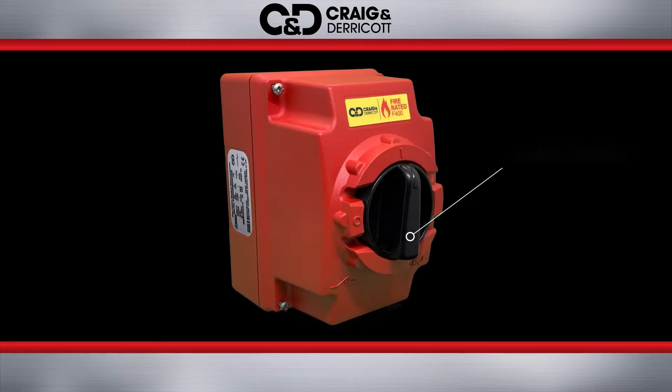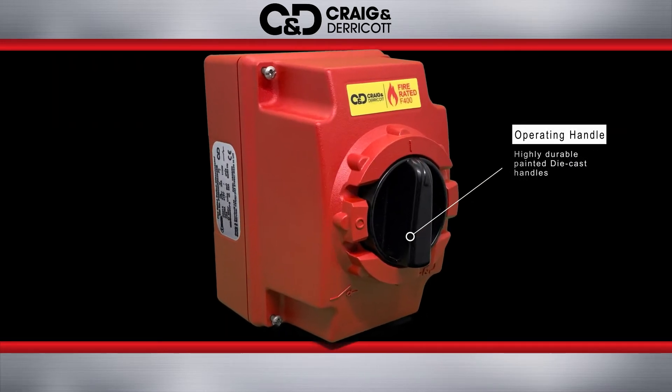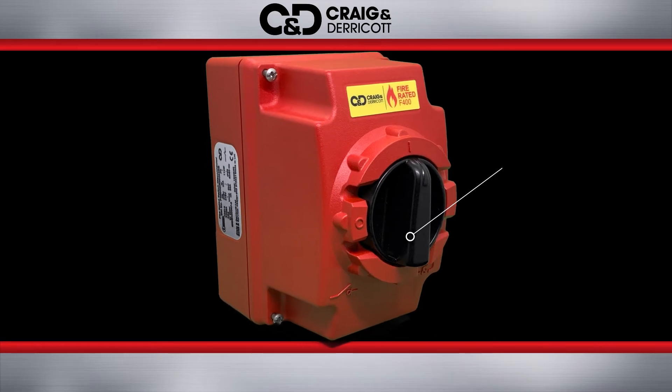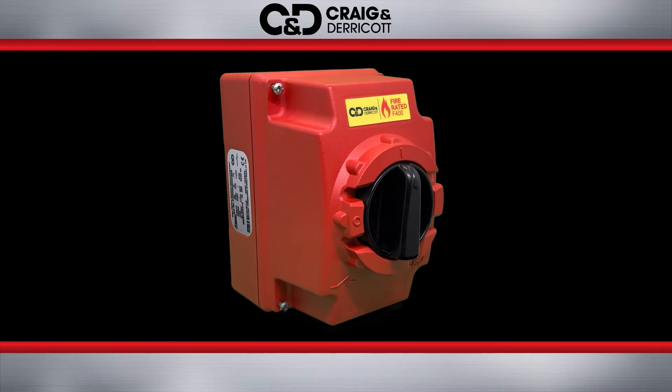All die-cast fire-rated switches are fitted with a highly durable painted die-cast handle to help retain the enclosure's IP rating at 400 degrees Celsius for two hours.